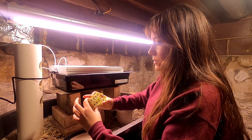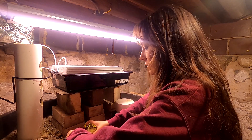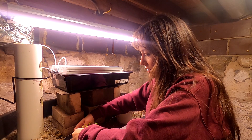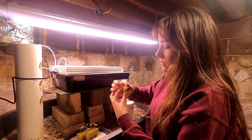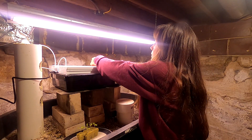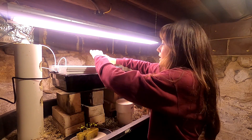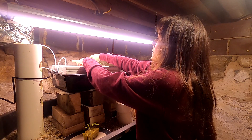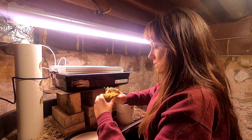With the rock wool cubes, you pretty much just break them apart very gently. I'm used to the Oasis cubes now — mom used to use these, but they do work really well. What you want to do is just put it right in. You've got to make sure that it is touching the bottom of the channel so it can soak up the nutrient solution. If it's not touching the bottom, the whole thing can get dried out and you'll come down and find dead lettuce — we don't want that.